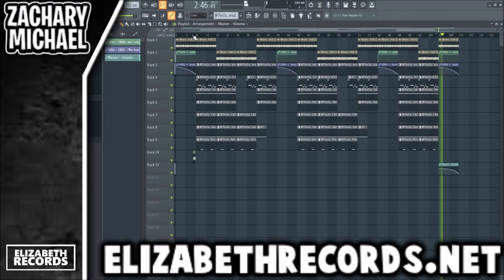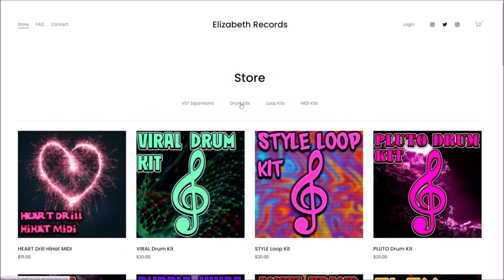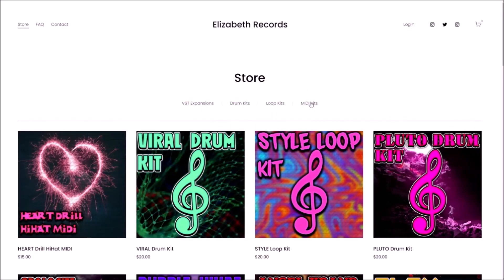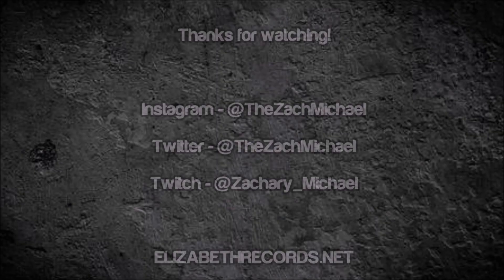Boom — just like that we have a Playboy Carti beat! If you guys enjoy, make sure to leave a like and subscribe. Check out elizabethrecords.net — head on over there if you'd like to support me. You can purchase VST expansion banks, drum kits, loop kits, and MIDI kits that'll level up your production.